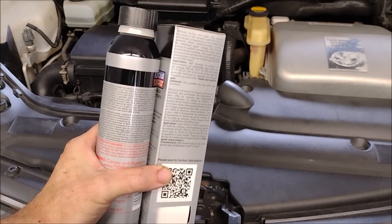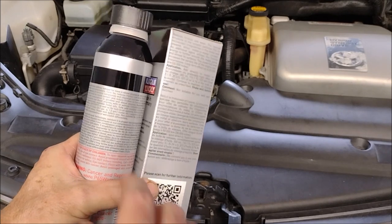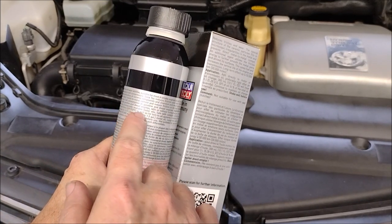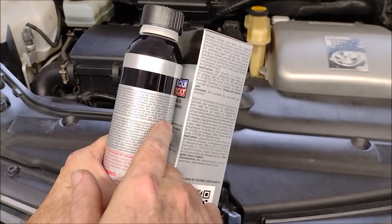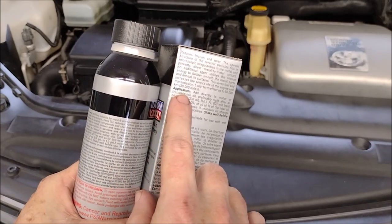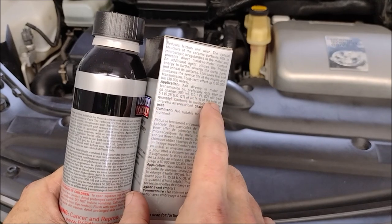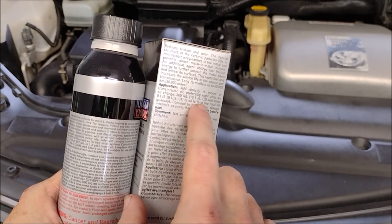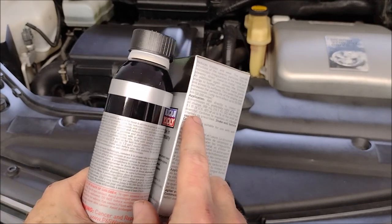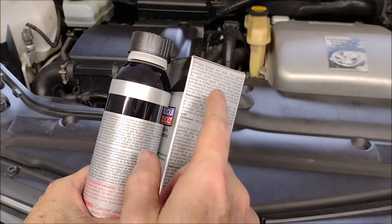Oddly enough, the instructions on the can and the instructions on the box don't say the same thing. On the can it says you can mix it with three to five liters of oil, and it also says the additive will last up to 30,000 miles. But on the box it specifically says the can will treat five liters of oil. Since the can is 300 milliliters, that would be a six percent solution — and it actually mentions the six percent quantity on the box.